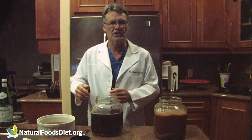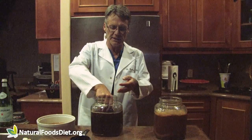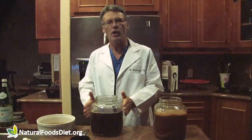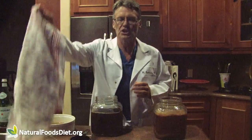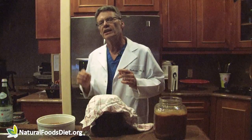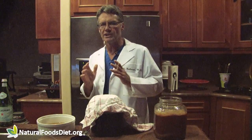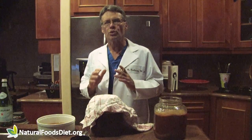Next we'll take the SCOBY — they also call this a mushroom — and place it in the brew shiny side up. Sometimes it floats and sometimes it sinks. Then we want to add a cup of tea from our previous batch to use as a starter. We secure a cheesecloth over the top with a rubber band. I brew the tea in a dark place at about 78 degrees Fahrenheit. In winter I place a heating pad on it set on low for extra heat. Brew to taste — the longer the brew, the less sugar remains as the organisms eat more. I prefer longer brews that are not so sweet. Seven to 14 days is the usual time.